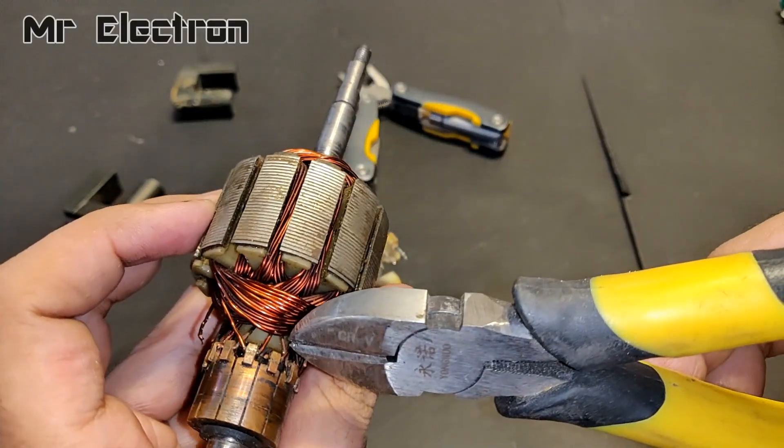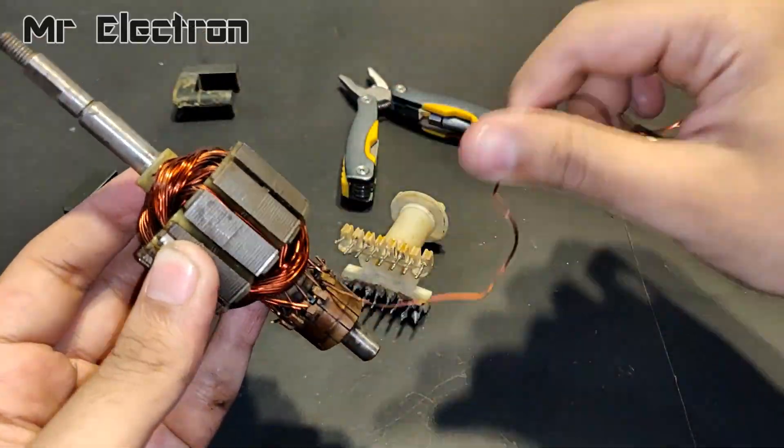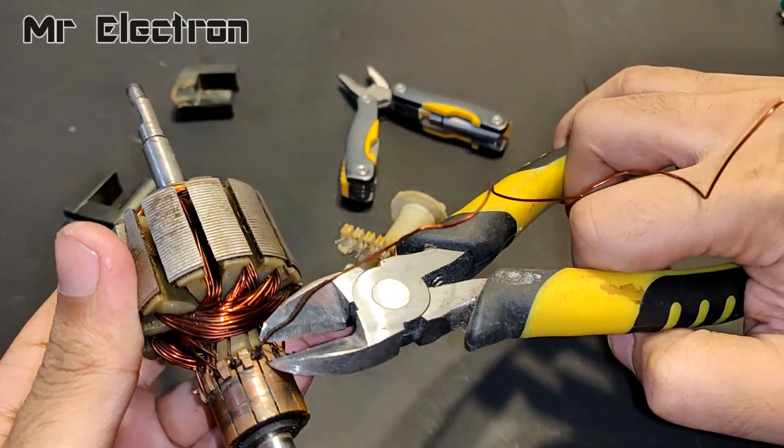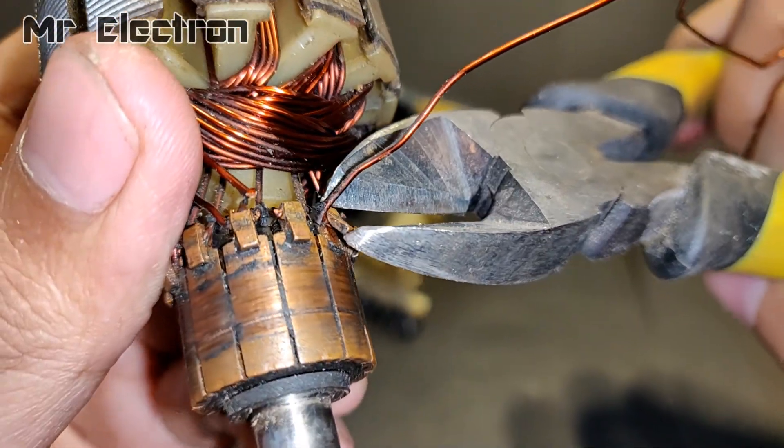This is the armature of a 12 volts 22 amps permanent magnet DC motor. The DC motor was damaged, so I decided to reuse its winding for making the transformer in this project.